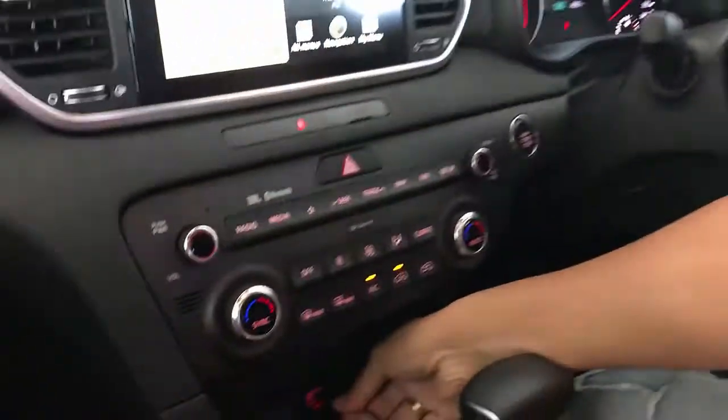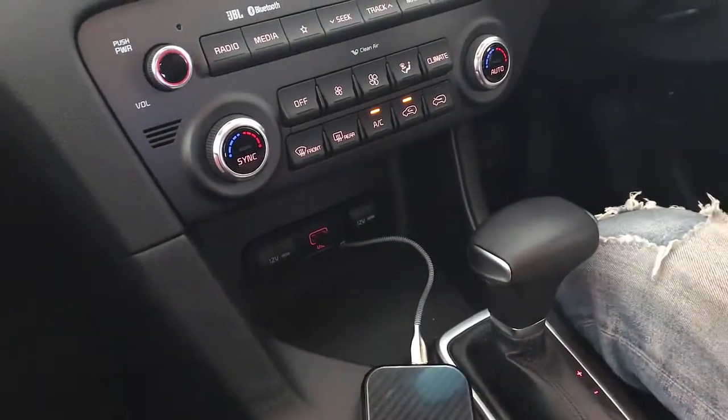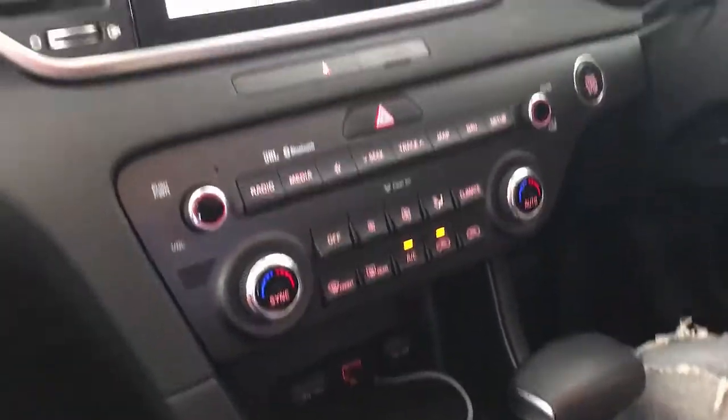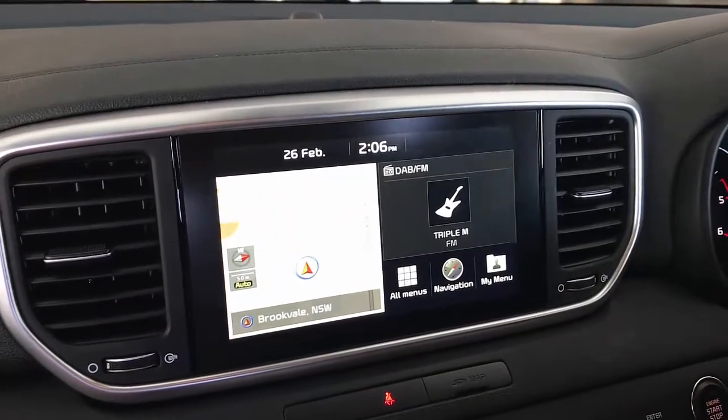We're going to simply plug in the device in your car. We're installing this in a Kia Sorento 2019. We're going to wait a couple of seconds until the device is installed.